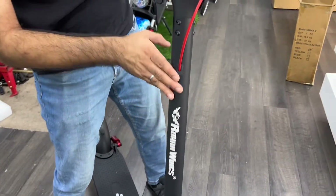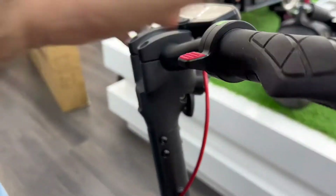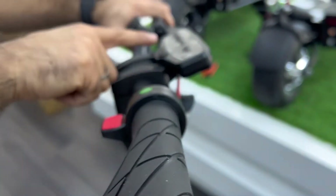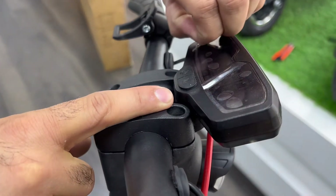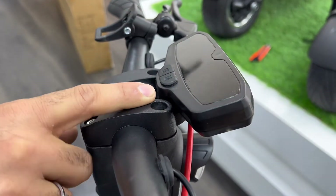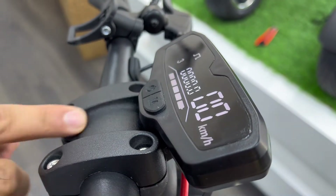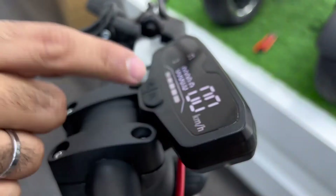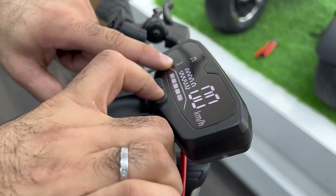This is the roll brake. This is the accelerator. You kick and then accelerate. Widescreen display, speed is shown here, battery percentage. So you can change gears.